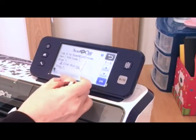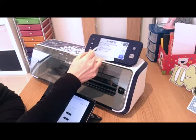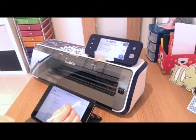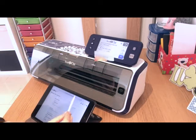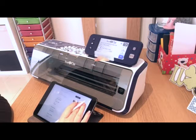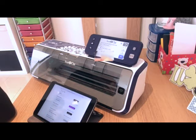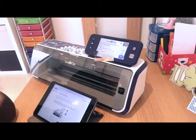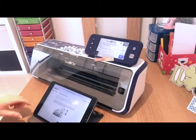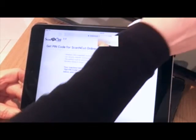It's saying to me: log into Scan & Cut Canvas and get a PIN code. So it says step one: click the icon that looks like a person. I'm in my Scan & Cut Canvas account and I've gone to the little blue person icon in the top right-hand corner, which brings up all my account details. If you scroll down, it should say 'get PIN code'. I'm going to click that, and on the bottom it's asking me for a number, and the diagram is showing me where it is on the Scan & Cut.